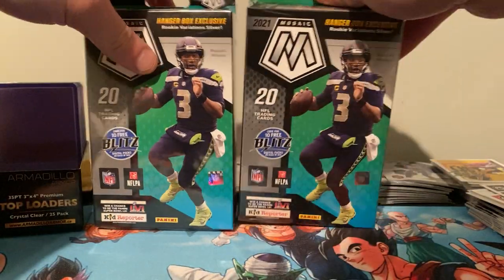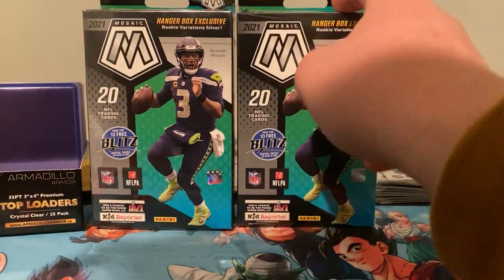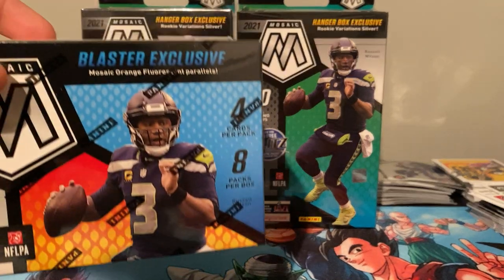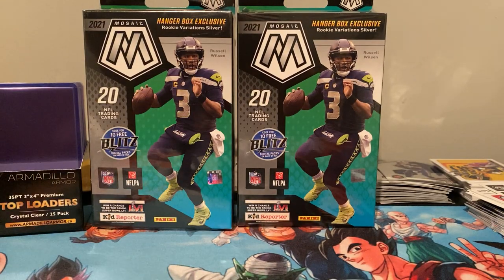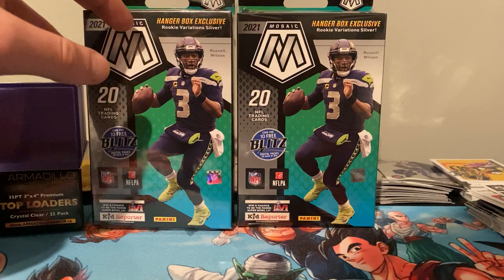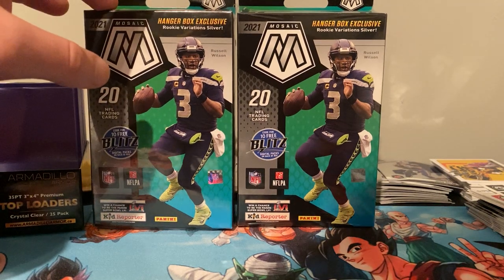From what I hear, these are actually better than the blasters. I do have one more blaster left, I'll be opening separately — that'll be another video, I've opened one already on YouTube for you guys. From what I understand, the hangers and the cellos are where it's at.